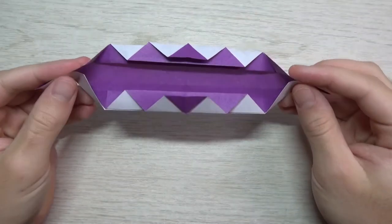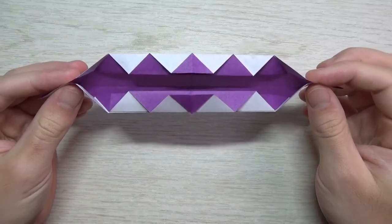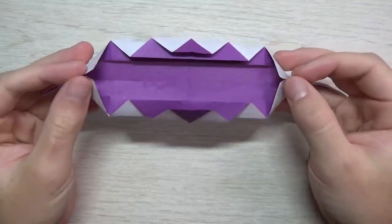Hey guys, what's going on? Welcome to another demo. In this video I'm going to demo these really cool origami chomping teeth designed by Jeremy Schafer. Check it out — here they are.